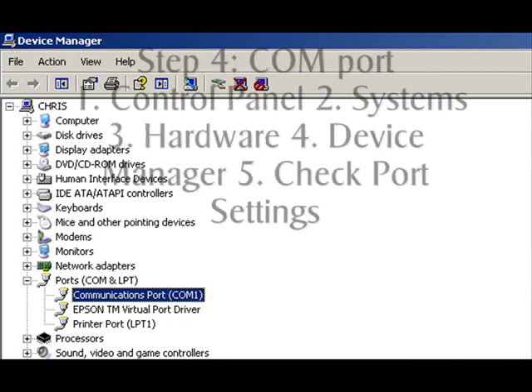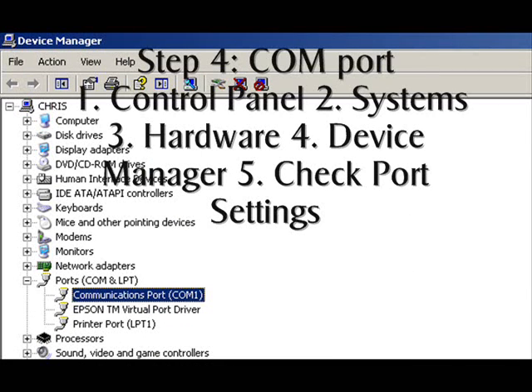Your serial port is called a COM port. You need to verify that this COM port is installed. To do this, go to your control panel, click System, then Hardware, then Device Manager, and finally check the Ports tab to verify the COM port you are using.